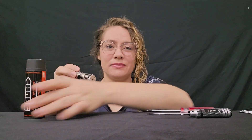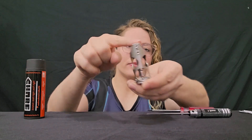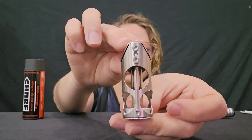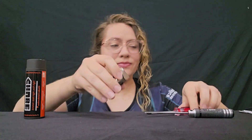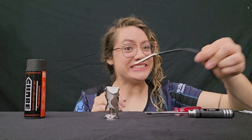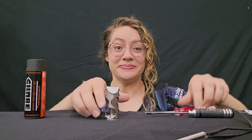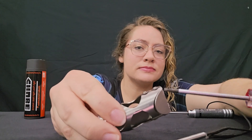Here's a tube conduction hotend — let's open her up and look at that melt zone and that beautiful machining. We need to install our heater and our thermistor, so let's do it.